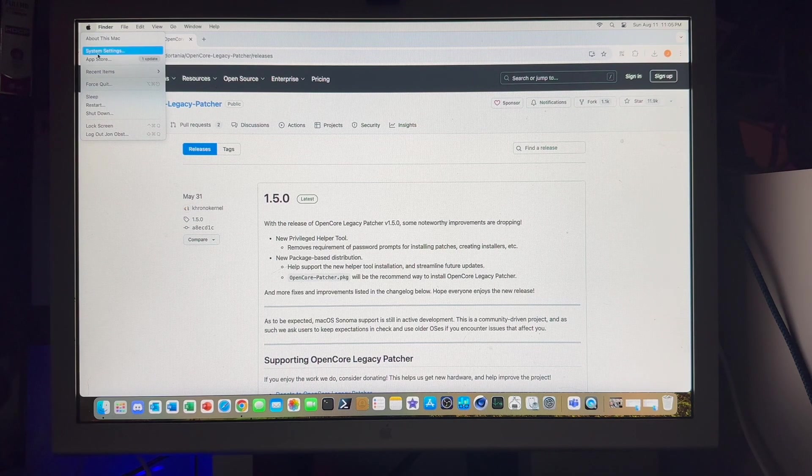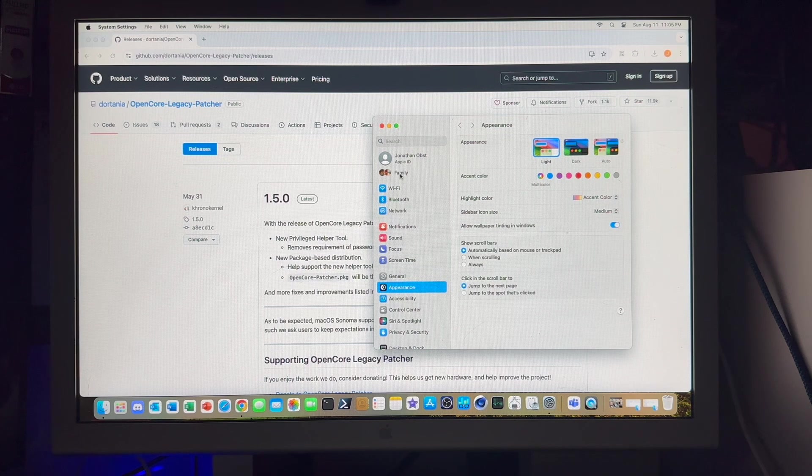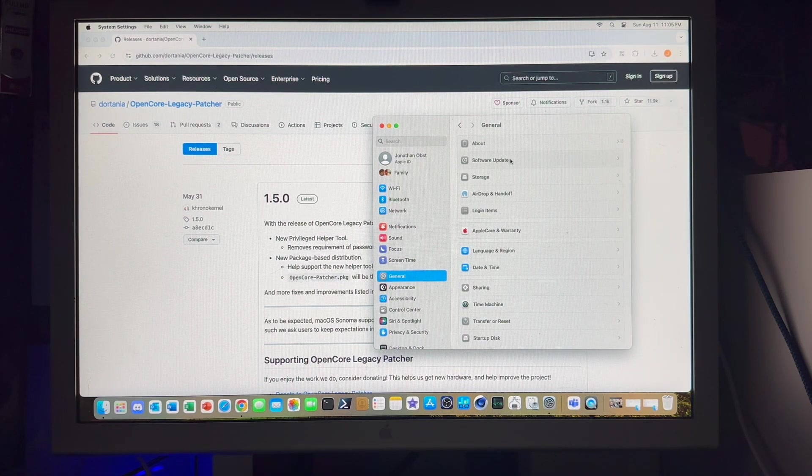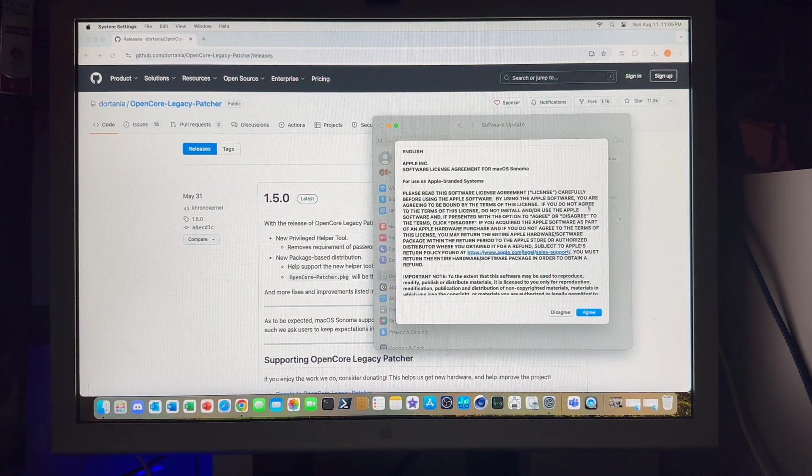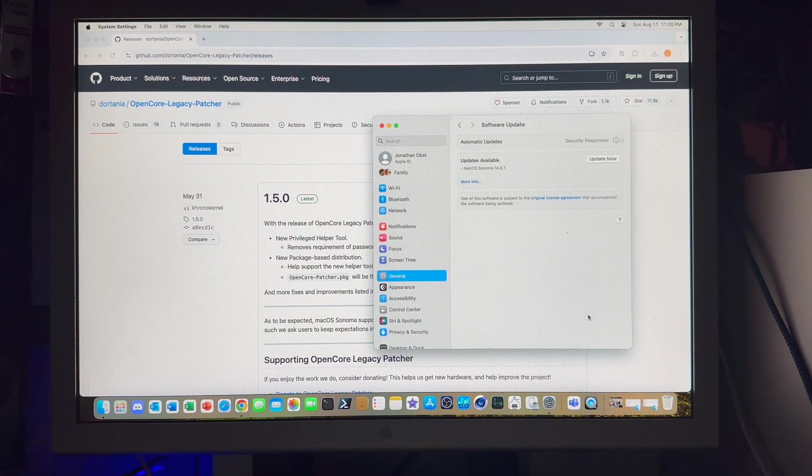Now we can go to System Settings, General, Software Update, and we can see that macOS Sonoma 14.6.1 is available, so we will just use the native tooling here and click Update Now. We'll agree to the license terms and now we'll download the installer for 14.6.1.